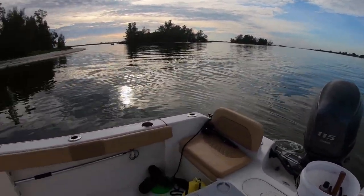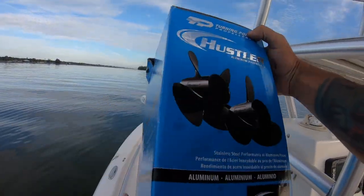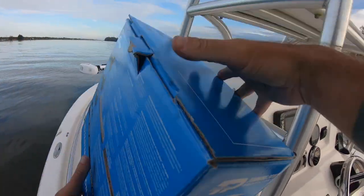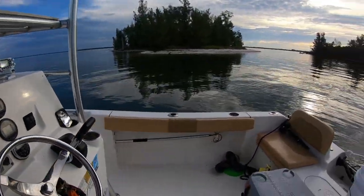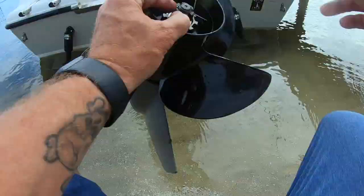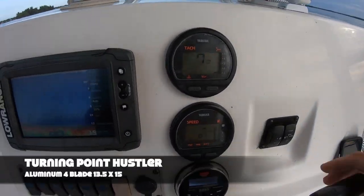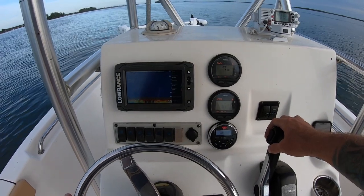We're back out here doing some prop testing a couple days later. The four-blade 17-pitch didn't get me the performance I was after after switching from the stainless 19-pitch three-blade. So this is what I'm working with now — it's a 13.5 by 15. It increased a quarter of an inch in diameter and I went down two pitches. Let's see what happens. This is the test of the 13.5-inch diameter, 15-pitch four-blade Turning Point prop.